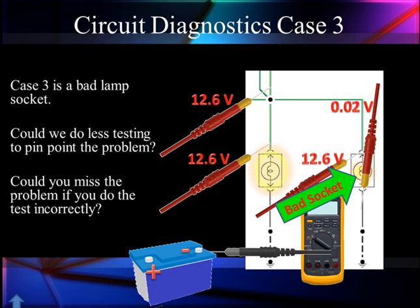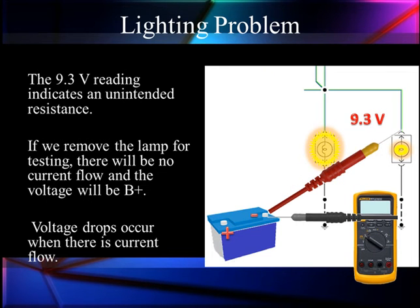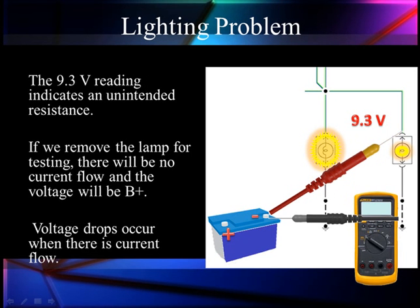Third case scenario: we have normal voltage coming to the lamp, we have normal ground voltage, and yet the bulb is dim. In this case, it's a bad socket — it could have also been a bad bulb. We see 9.3 volts, which indicates we have unintended resistance between us and the splice. How do I know the voltage is good at the splice? Because the bulb on the left is normal — if it's normal, it must be receiving 12.6 volts.